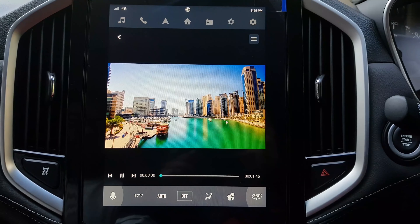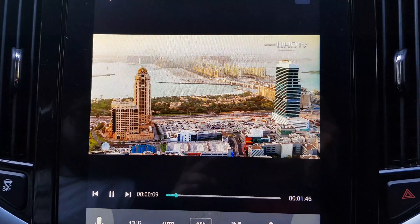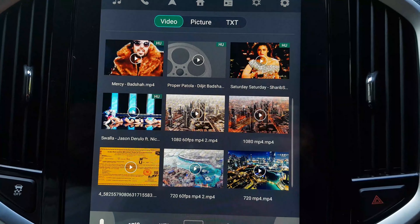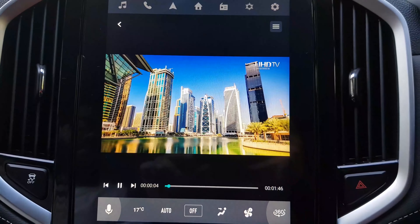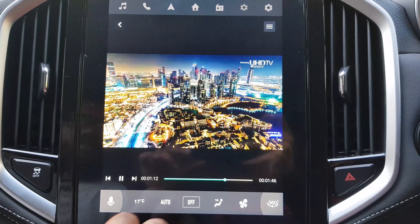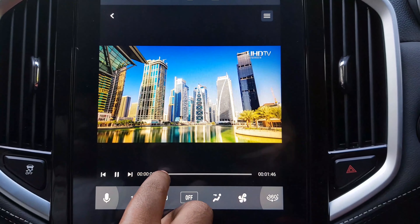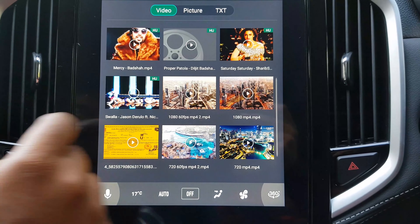Starting with the 120p version. Now let's check out the 120p 60fps version. Now let's check out the 180p version. That seems to be working fine. Now let's check out the 180p 60fps version.